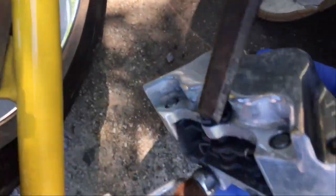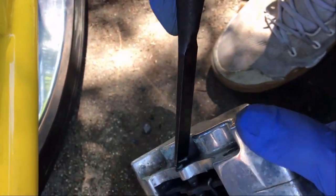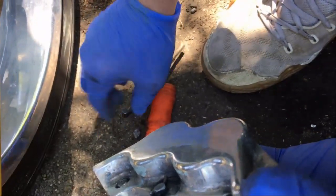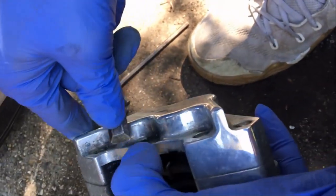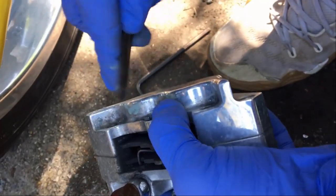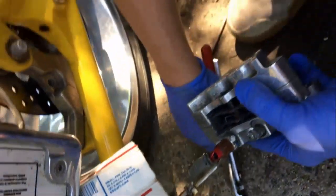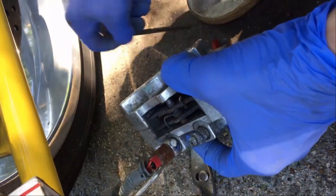On this side, you'll see this little cotter pin. You're going to have to pry that out because this post goes through the pads — you won't be able to get the pads out until you get this cotter pin out. Now that we've pulled out the cotter pin, this other pin that goes through the middle can come out as well.